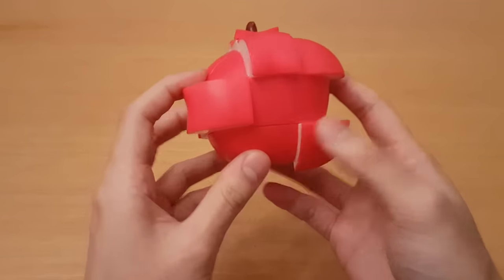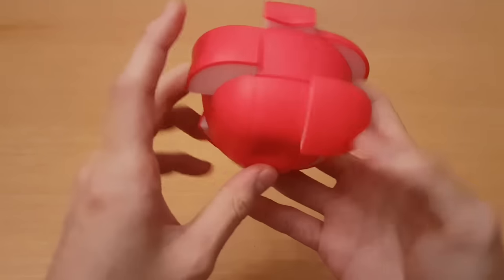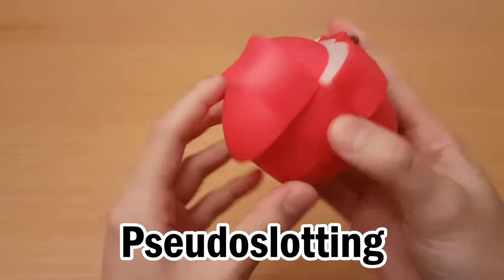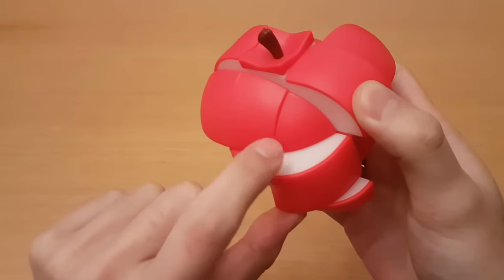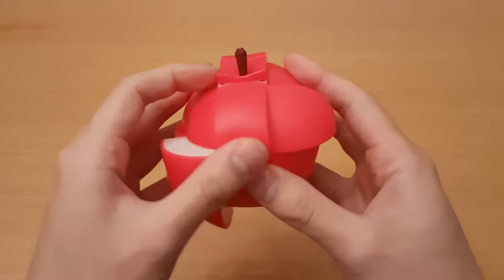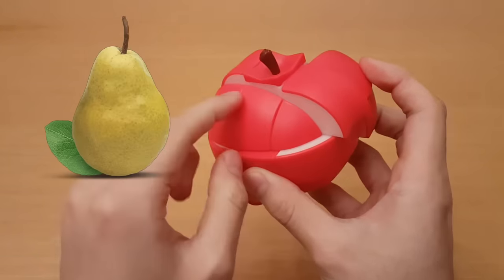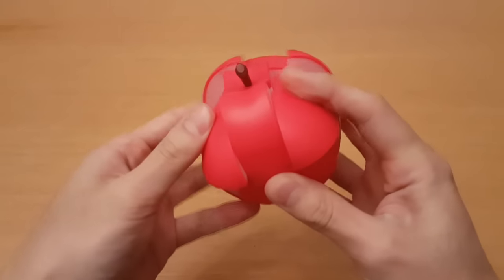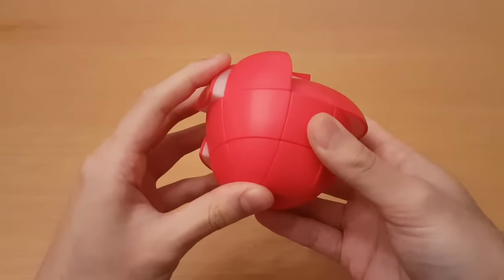Now I have to do F2L and I think this is where I can get pretty creative. Here I have a solved edge and a solved corner, so I can do pseudo-slotting. Let me just see if I can do this — I think this is the bottom of the corner. Is that an edge? Oh, this is a pair. It's not paired properly — I'm just gonna do it. Doing my F2L thing, because I'm good at that. So I've solved two F2L slots.